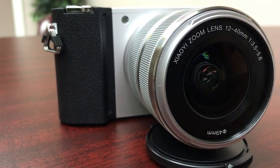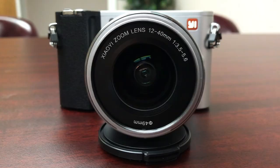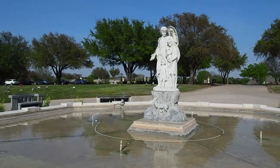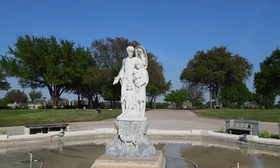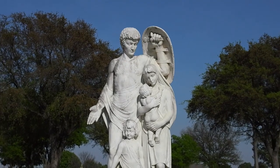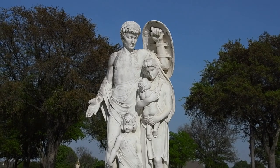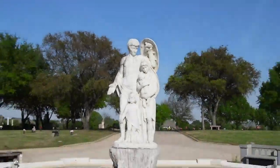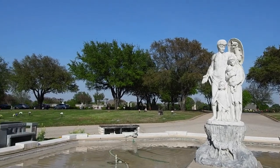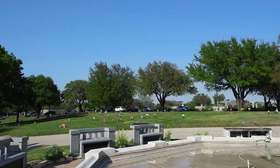The camera does have image stabilization as they claim, and this is running the latest firmware 3.1 on the camera and 1.1 on the lens. The image stabilization is not fantastic — this definitely requires either a steady cam or a 3-axis gimbal. Handheld is not that bad, but once you get into 4K you have absolutely no stabilization. A tripod is definitely required unless you want a bit of a Blair Witch Project going on.